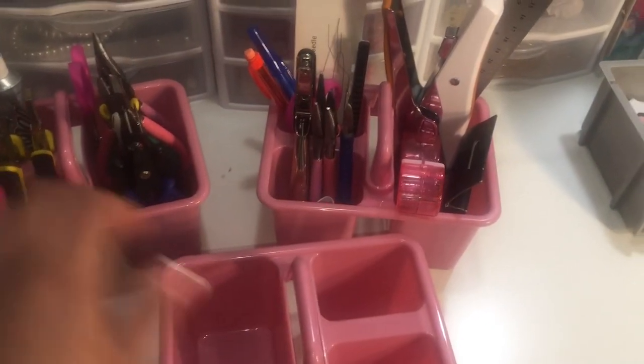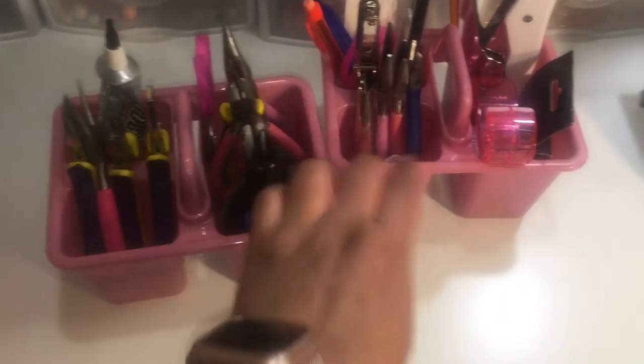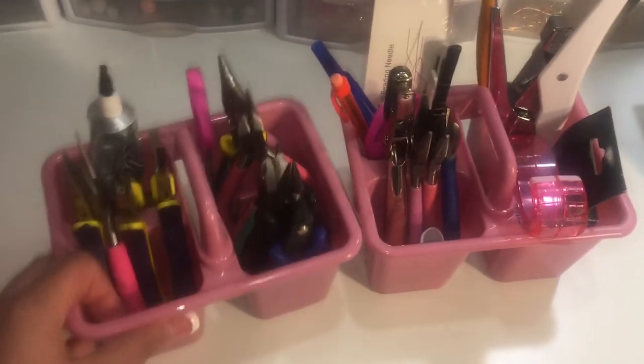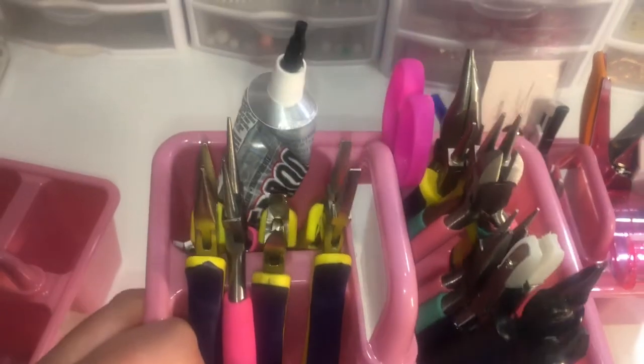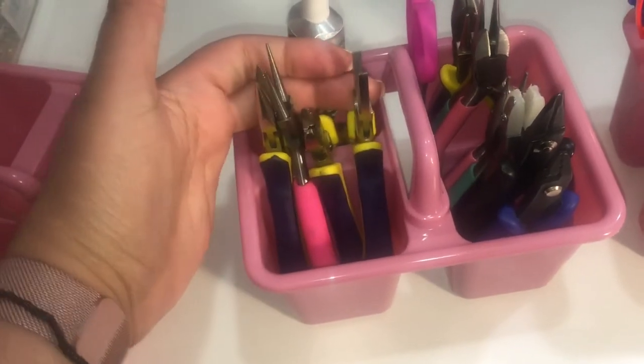Crafts, you know — but I decided to try to use these for my tools and I love the way it turned out. So I was able to put my — these are my most used tools.